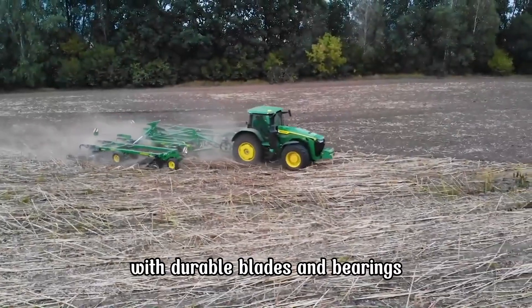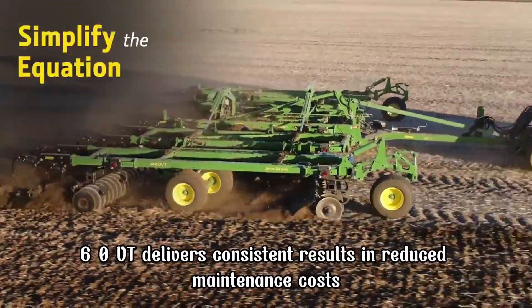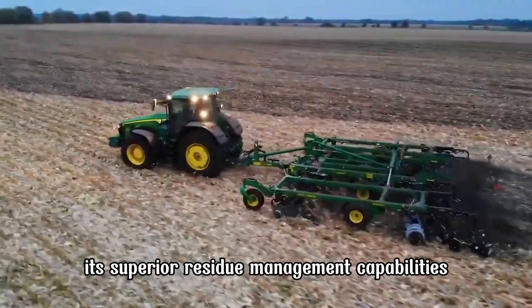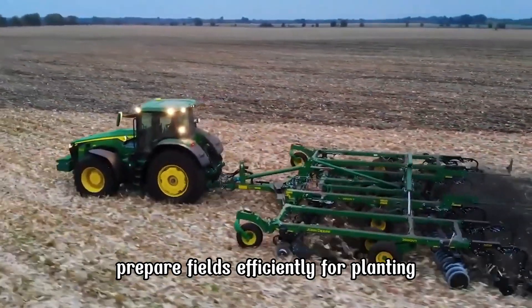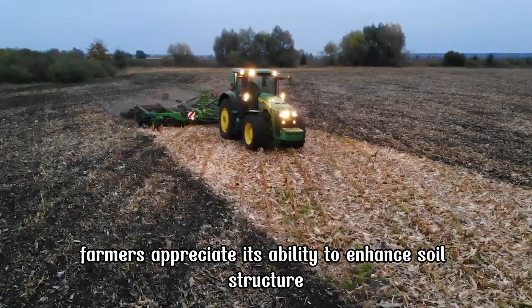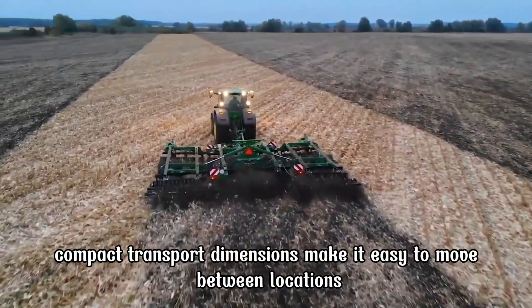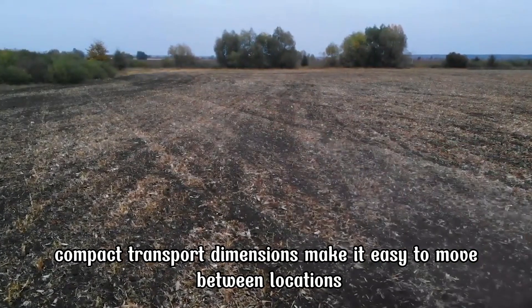With durable blades and bearings, the 2660 VT delivers consistent results and reduced maintenance costs. Its superior residue management capabilities prepare fields efficiently for planting. Farmers appreciate its ability to enhance soil structure and improve water infiltration. Compact transport dimensions make it easy to move between locations.